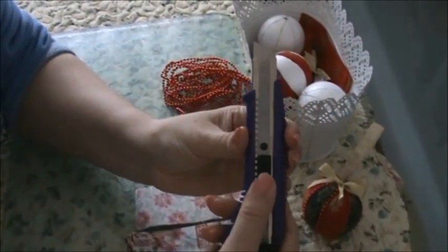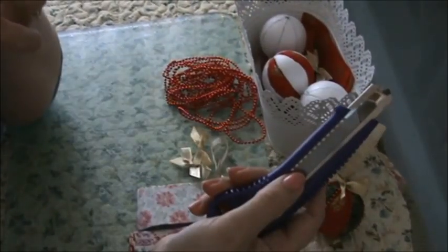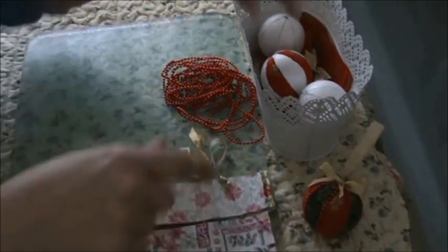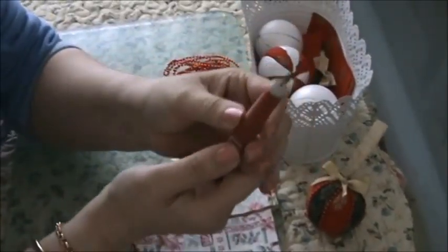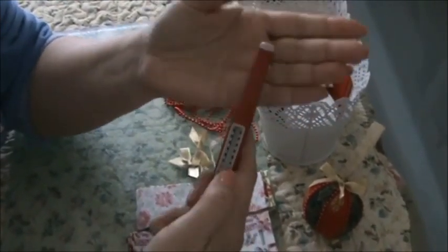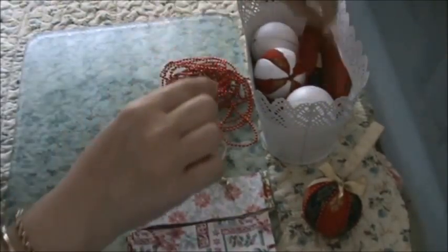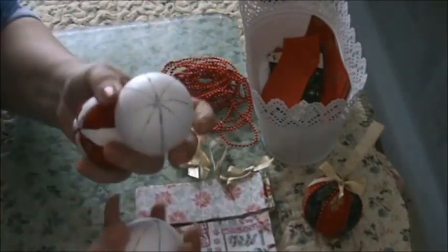You're going to need a Stanley knife or some sort of sharp implement — you could use a craft knife, that would work as well. And you're going to need something to push your fabric in with. I'm going to use my Tim Holtz perky thing. And you're going to need styrofoam balls.